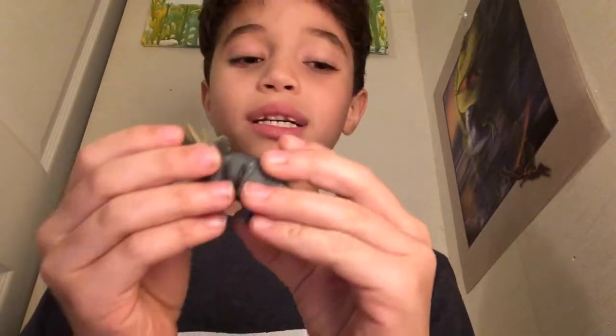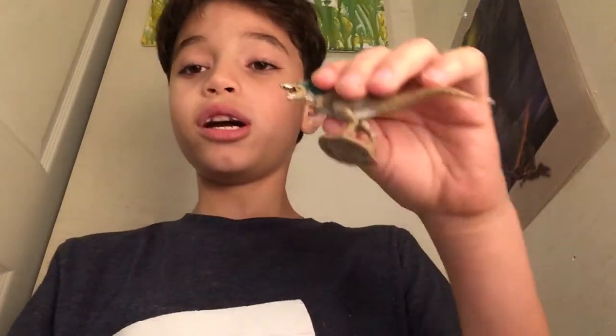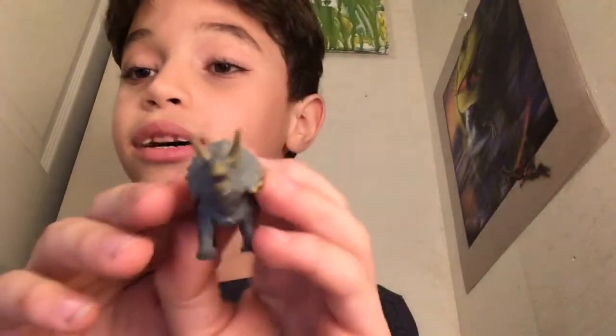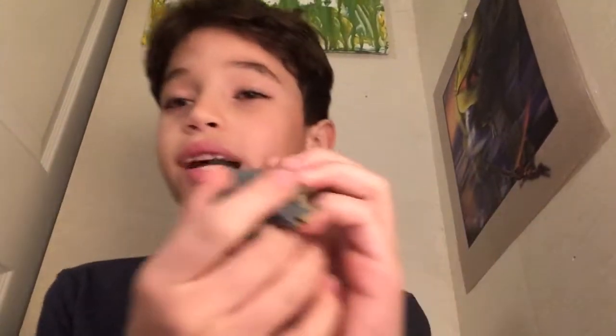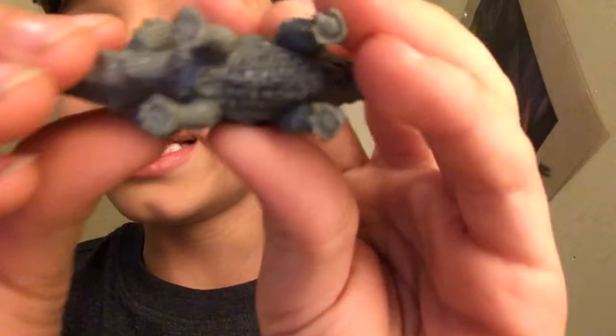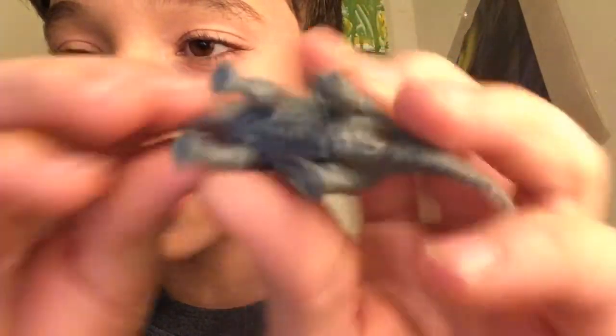Next, we have a Triceratops. I love these dinosaurs. So far, the most popular dinosaurs in this set are the Feathered T-Rex, the Triceratops, and the Stegosaurus. The details are amazing — Collect-A does a really good job. It says so on the bottom, if the camera could focus a little bit. I just love the dinosaurs.